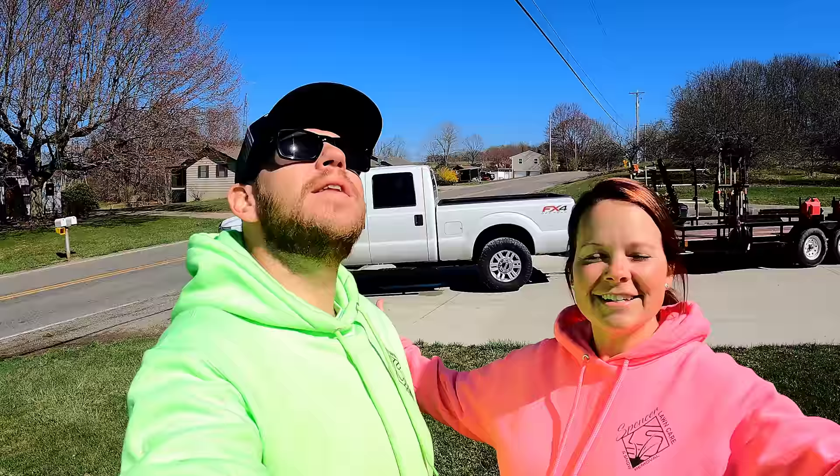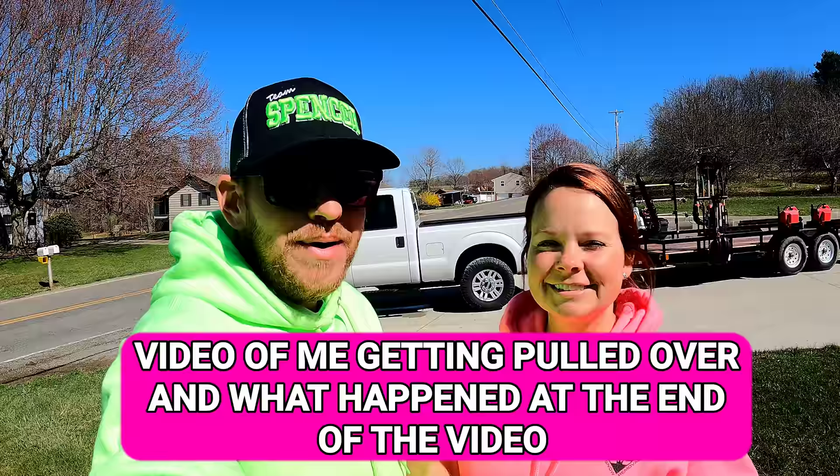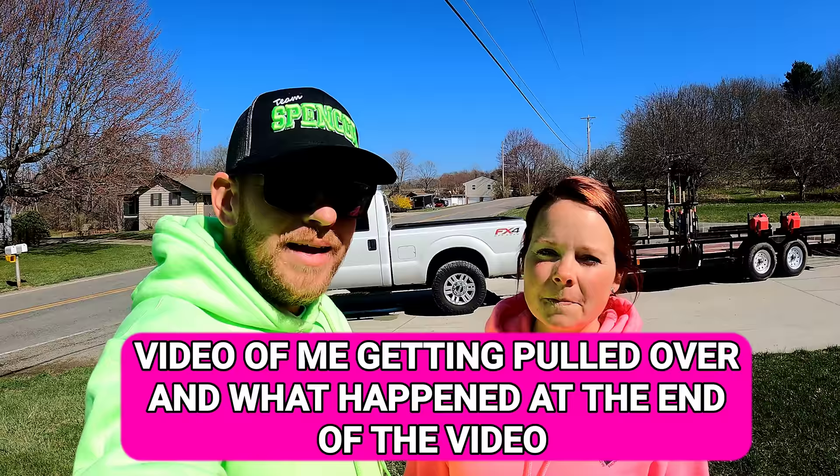Good morning everyone, how are you doing on this beautiful Monday morning? Some things happened yesterday — I got pulled over. We weren't able to update all of the commercial stuff, so we're going to take this opportunity since we can't get into our BMV to give you guys a 2021 lawn care trailer setup video.